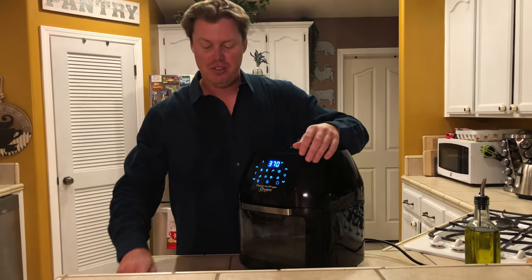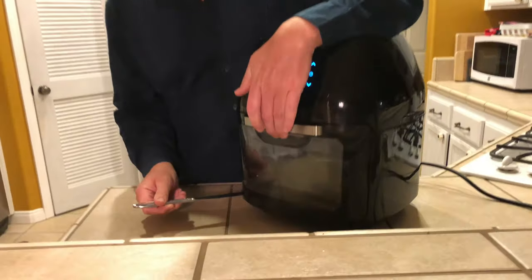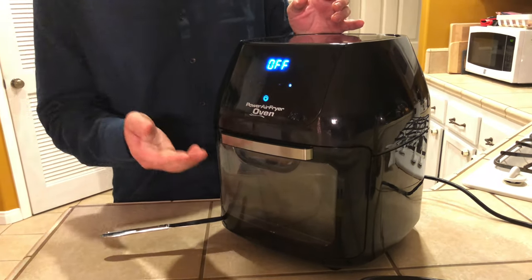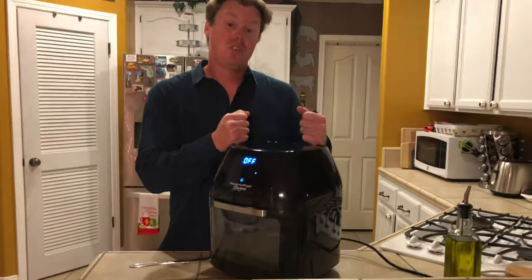All you do is take a butter knife, pull the door up, and stick the butter knife underneath the corner. Then you'll have full use of the panel. This will just hold the door in place if it's not holding itself in place — that's all you do.